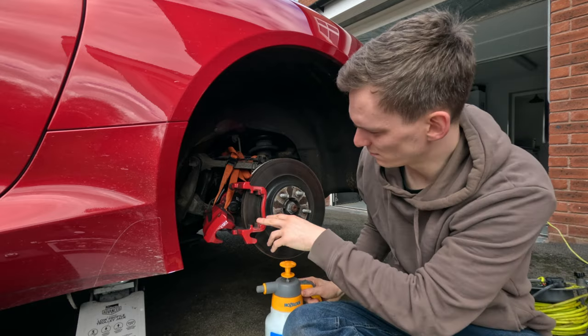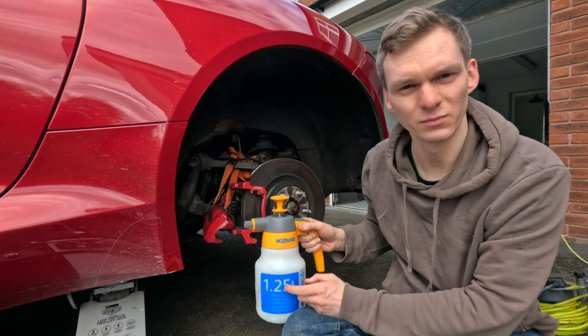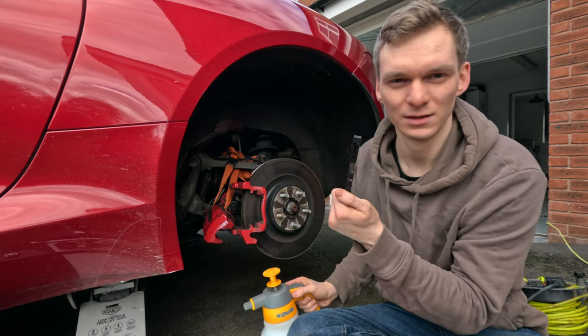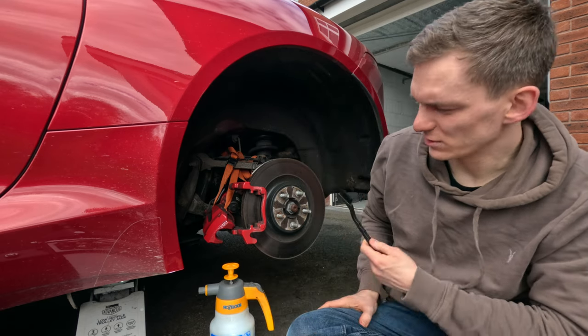Okay then, while we're here, just noticed that the caliper is pretty black, thought it'd be rude not to give it a little bit of a clean. So we've just got some basically water and very mild soap in here which is safe for discs, and then what is essentially a heavy-duty toothbrush, so let's just give this a quick clean.